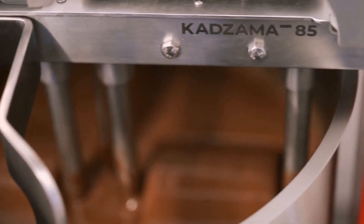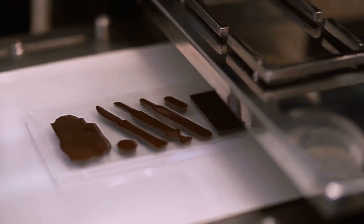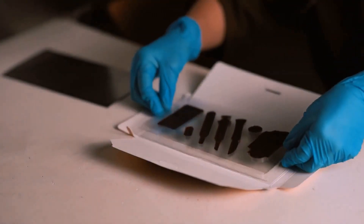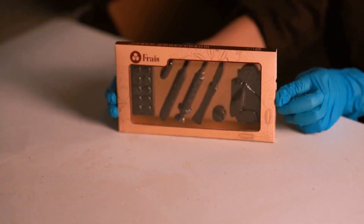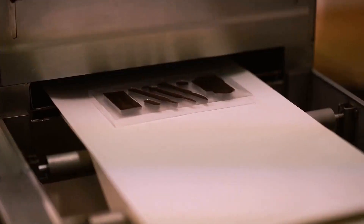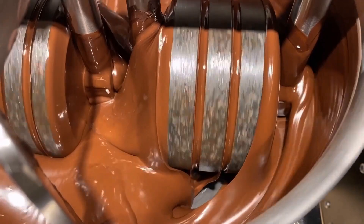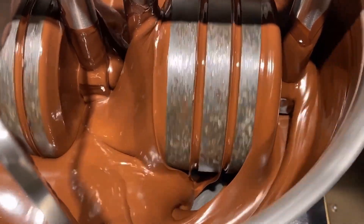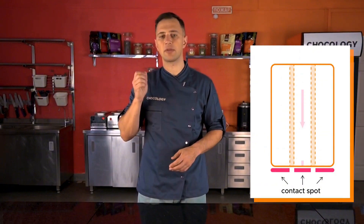Kazama not only manufactures and supplies equipment but also monitors its daily operation at their clients' facilities. Kazama's engineers have the opportunity to receive quick and quality feedback from technologists and chocolatiers. Thanks to this, one detail was discovered: when the grinders with longitudinal grooves rotate, the contact line with the bottom where the grinding happens hardly changes. Basically, the mass only grinds well in one specific spot.